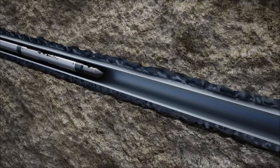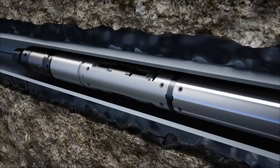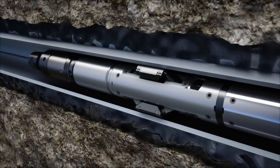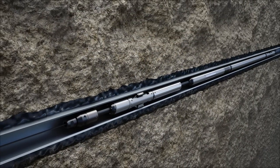The tool is run into the well and placed at a predefined isolation area. After being locked in place, the tool will be stroked up in order to position the perforation assembly.